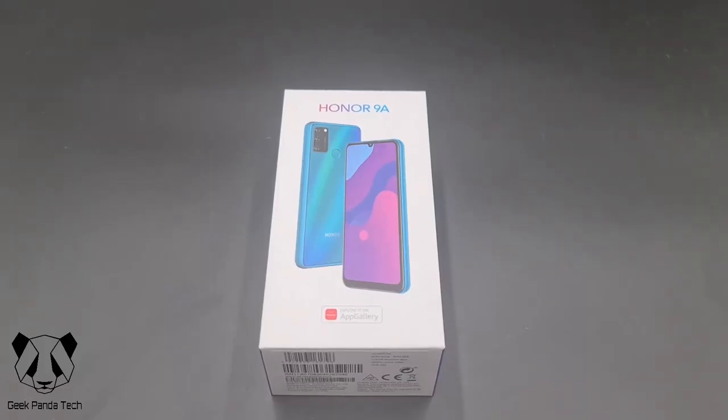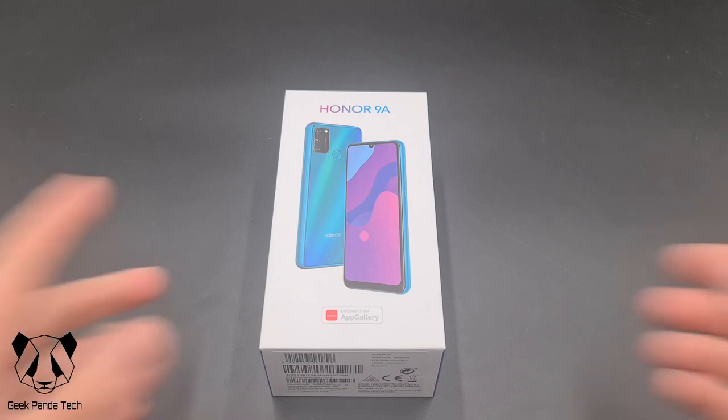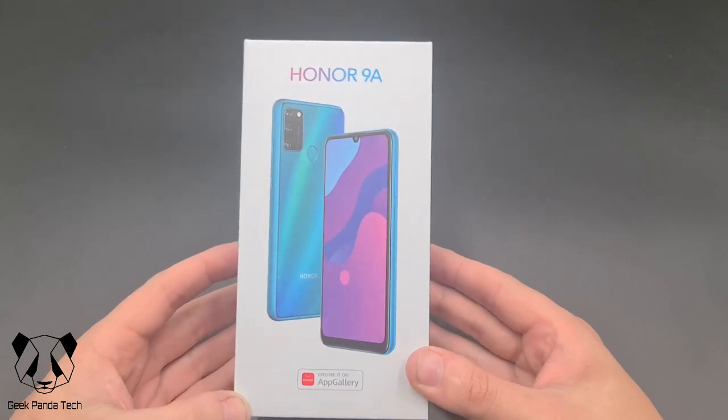Hello and welcome back to another Geekpanatech unboxing video. Today we have the Honor 9A budget smartphone. This costs £129 in the UK. Honor work under the Huawei brand. So without further ado let's get a quick look around the box.